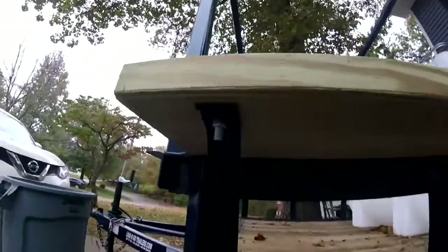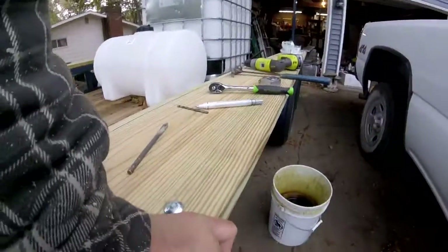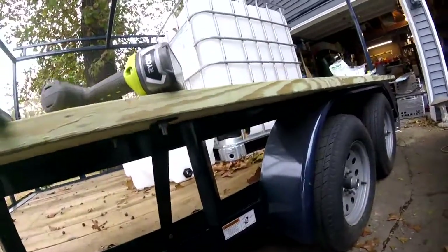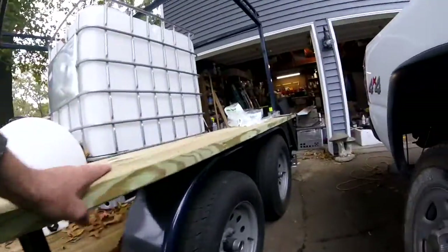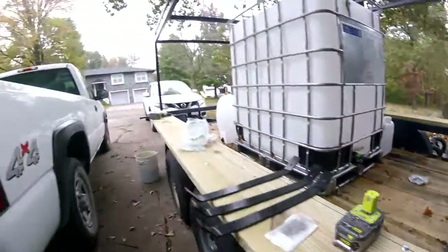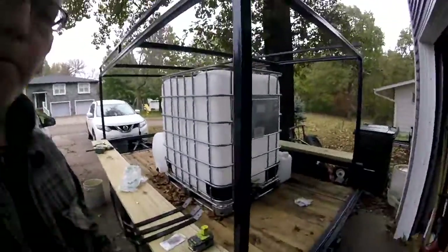I've got all three brackets on here — it's sturdy. Even if you only put one on each end, that'll keep it from flopping in the wind. I'm happy with that. I'll do the other side and that will conclude this video. I appreciate you watching — please like and subscribe, give me a thumbs up or thumbs down, and if you have any comments or questions leave them in the comment section.